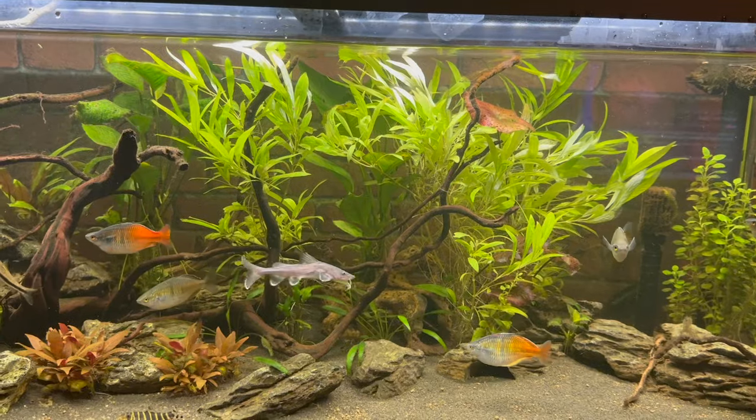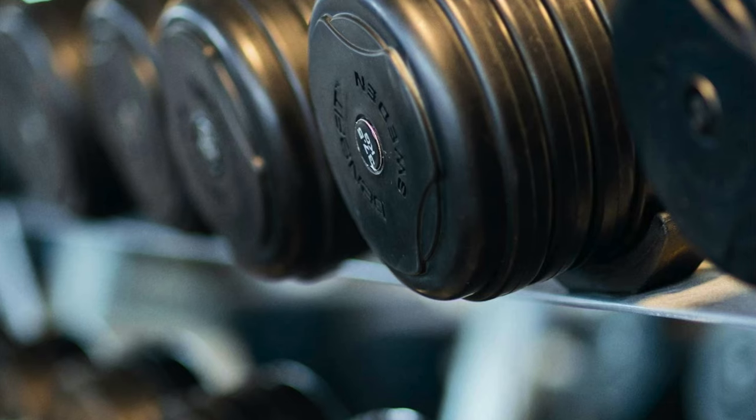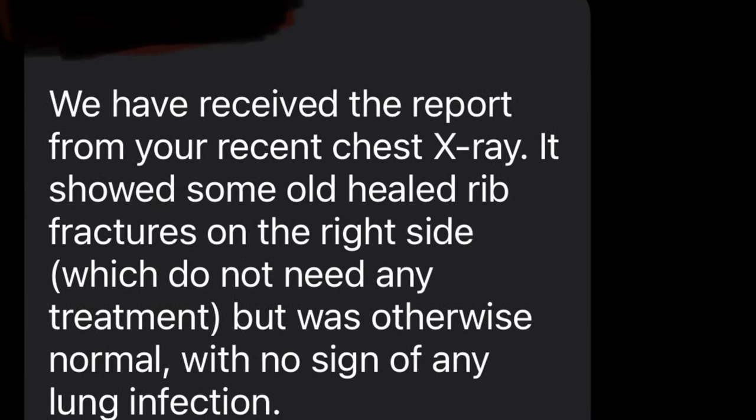Every video I uploaded in November, December, and the first two in January — I had fractured ribs throughout all of that. Those tiny little pops were literally my ribs cracking from coughing. I had no idea that was even possible. And thinking about everything I was doing with fractured ribs — I was carrying buckets with one hand and pressing on my ribs with the other during aquarium maintenance. I even went to the gym, tried to do weights, and immediately had to leave. As for my lungs, they actually didn't find anything — no infections — just evidence of fractured ribs, which had also healed, so no further action was needed.